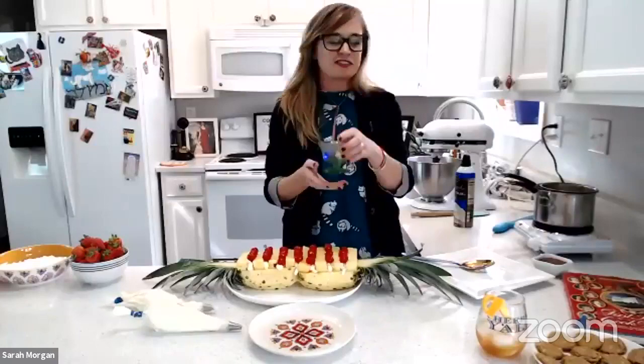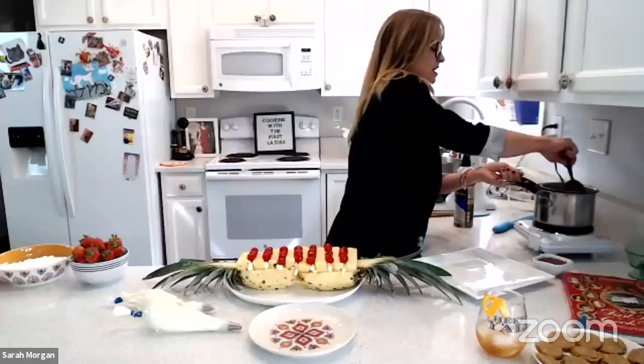Our mixture over here for our coffee soufflé is looking pretty good. Looks like we have just another minute or two on our cookies.